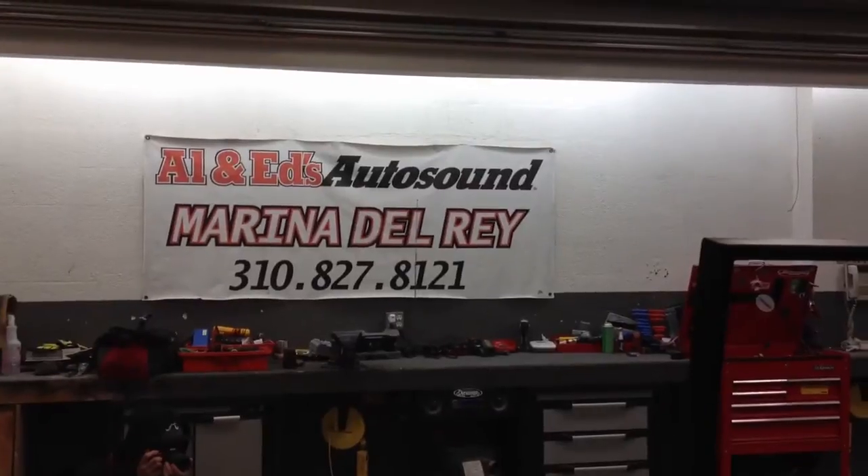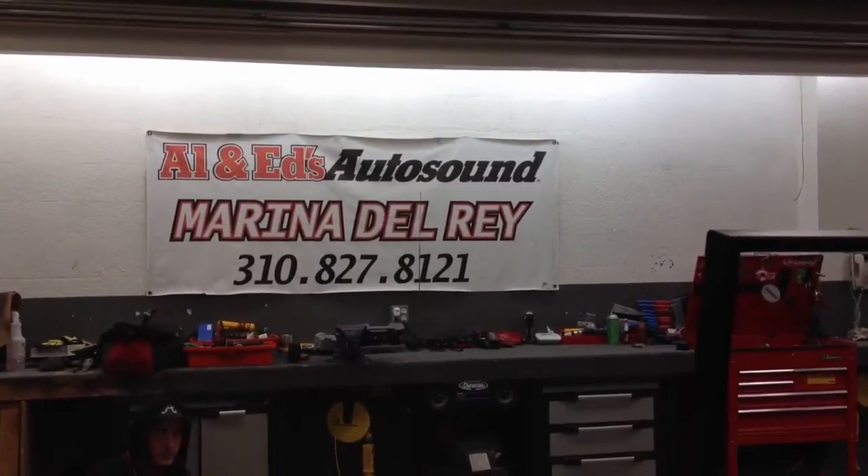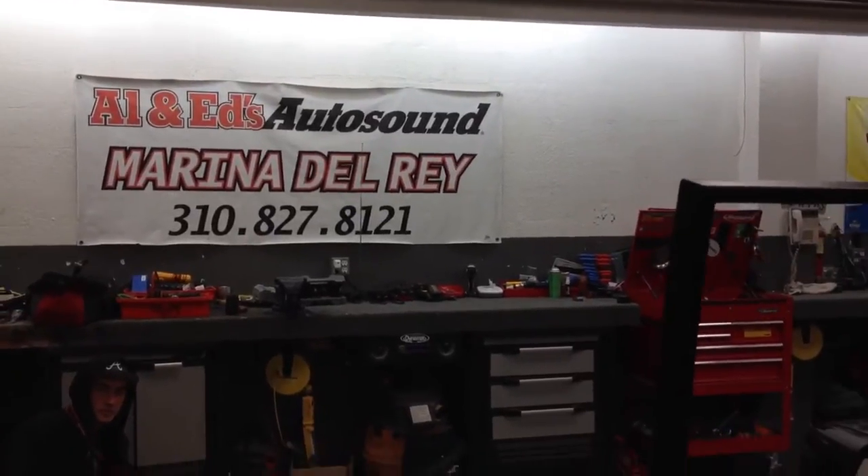Joe over at Allen Ed's Auto Sound in Marina Del Rey, home of the Del Rey Customs YouTube channel. Feel free to call us if you have any questions: 310-827-8121. Thanks YouTube.